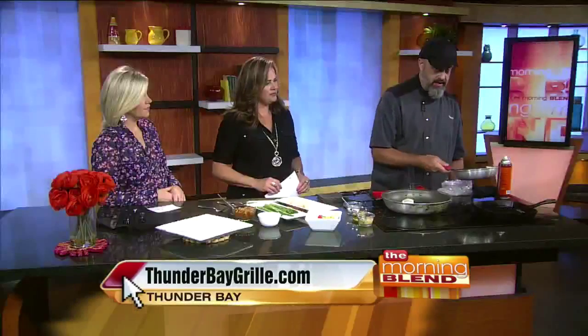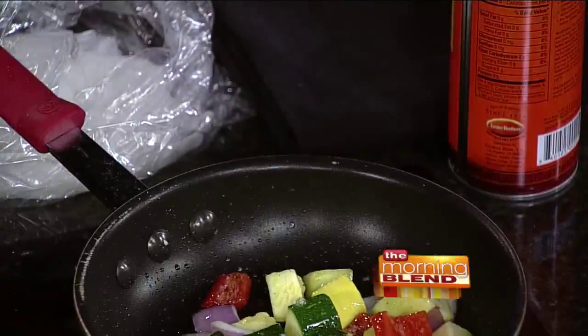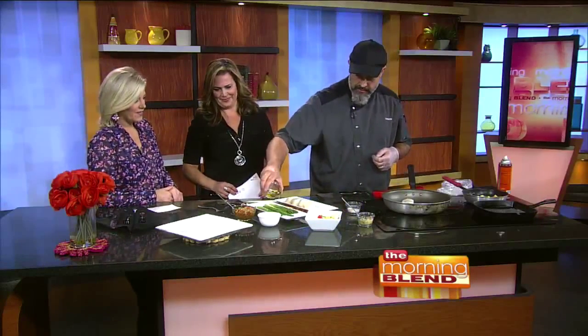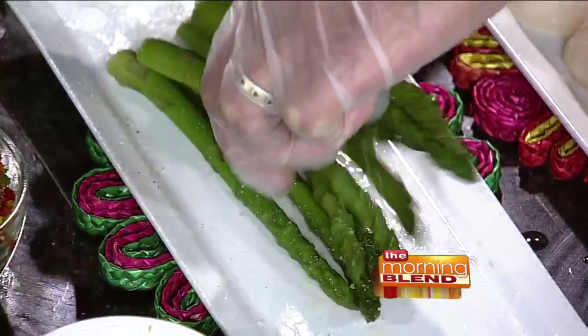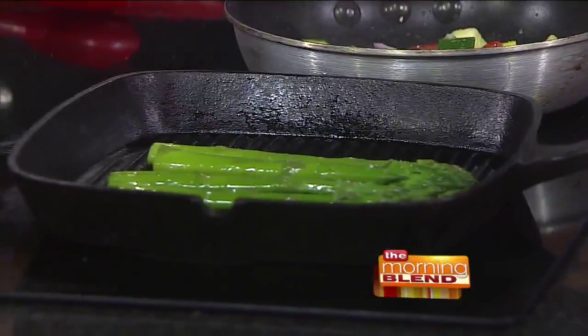Smells good! Whenever you have fresh garlic in a pan you want to keep it moving really well so that it doesn't burn. From there we're going to get our asparagus going with a similar treatment — a little bit of oil, some chef salt, and just toss them around and give them a little rub. Then we put these on the grill. The asparagus was blanched first in boiling water to make it not quite so crisp, and then it finishes up on the grill nicely.